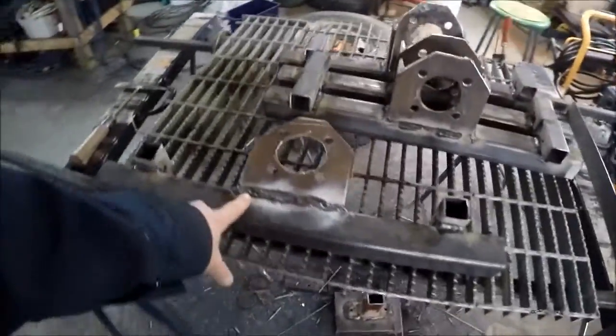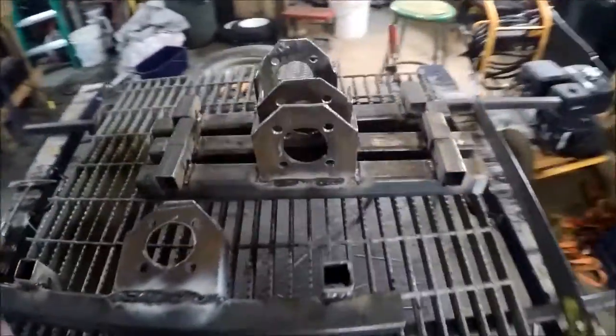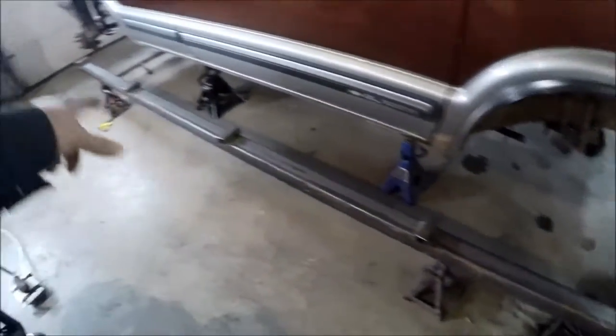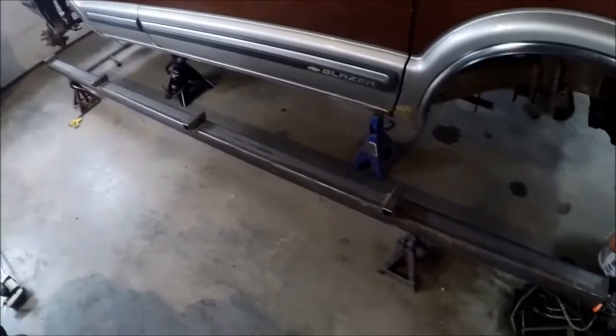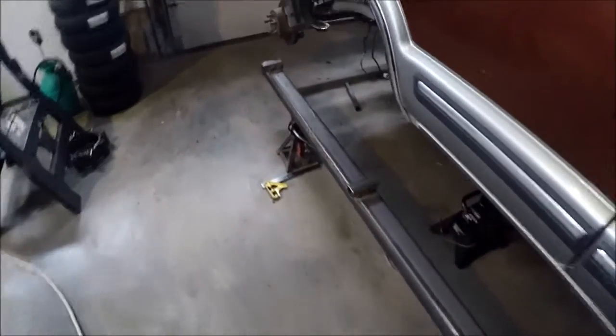We've got the four beams all welded up. Got to do a little patchwork on that weld, but they're all done. Now I've gone ahead and mounted the four walking beam pivots. They're upside down — it's going to be flipped over — and I've got to weld the bottom yet.